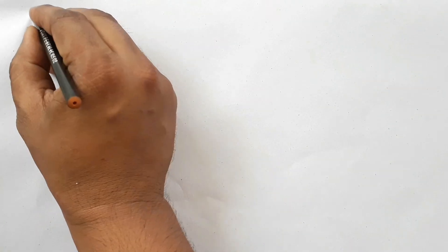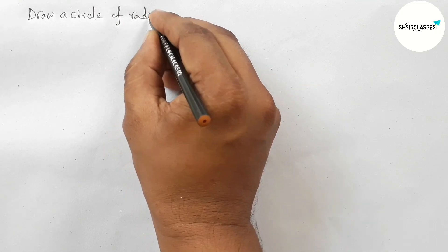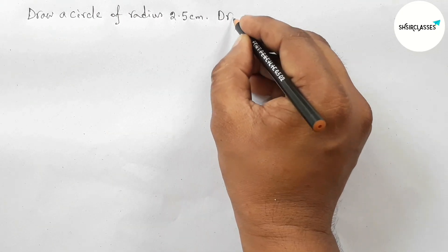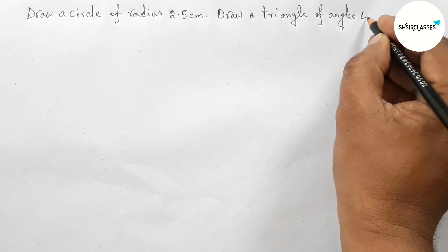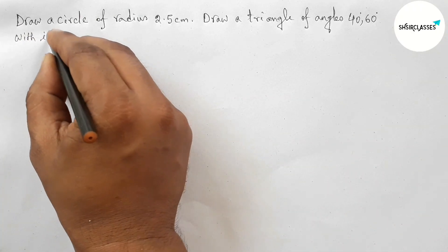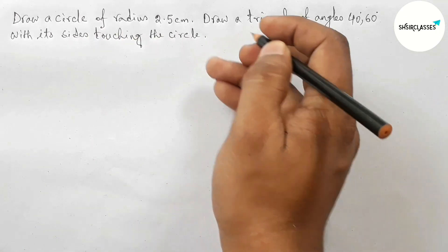Hi everyone, welcome to SI Share Classes. Today in this video we will draw a circle of radius 2.5 centimeters, then draw a triangle of angles 40 degrees, 60 degrees with its sides touching the circle, in an easy way. Please watch the video till the end. Let's start.